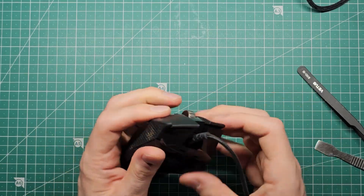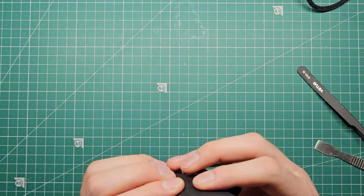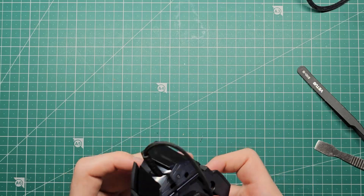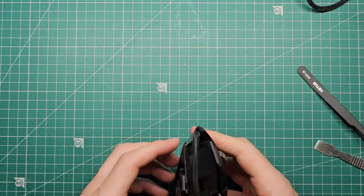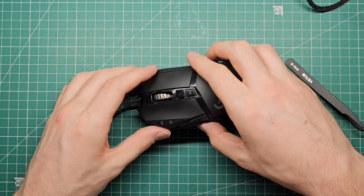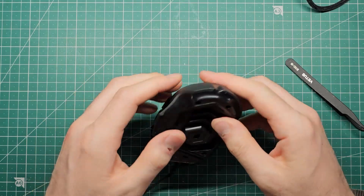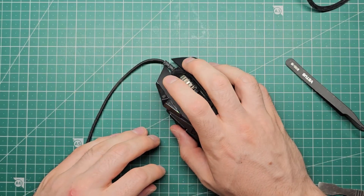The first time I reinstalled the top half of the shell it clicked together but something wasn't right — the right click and the left click were mushy and missing their target. So I removed the shell again and tried to reinstall it, this time pressing down on the front to get that to click into place. And now the switches work properly.